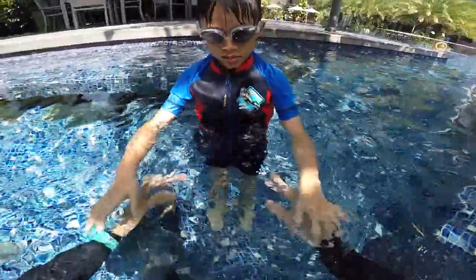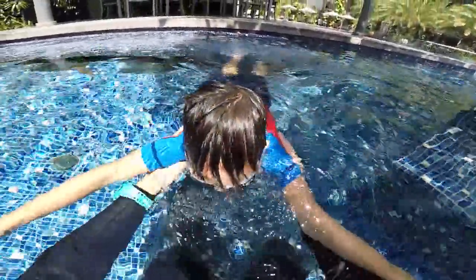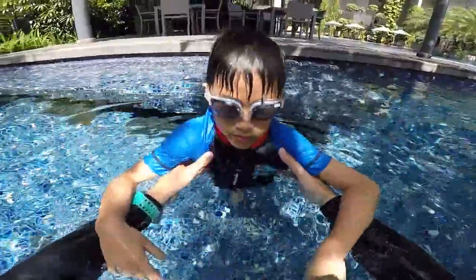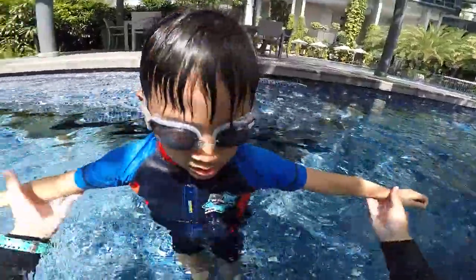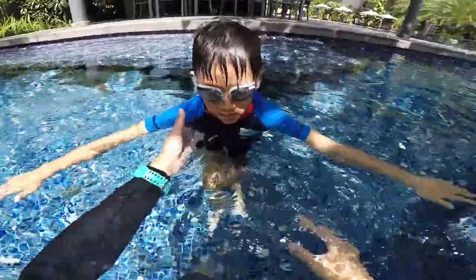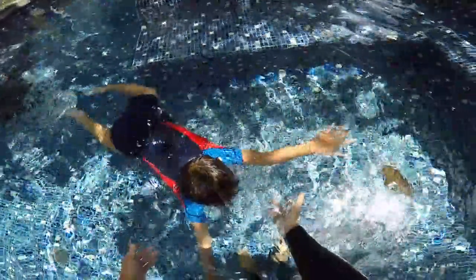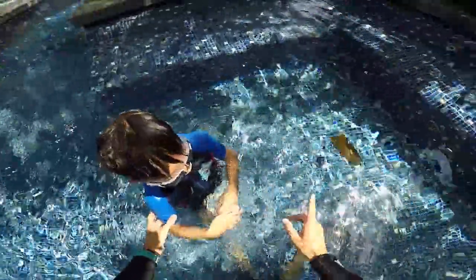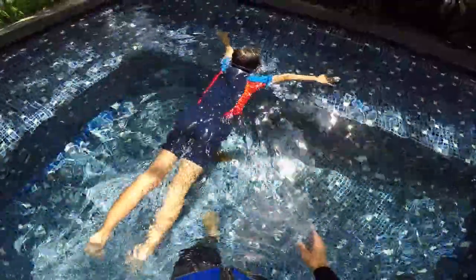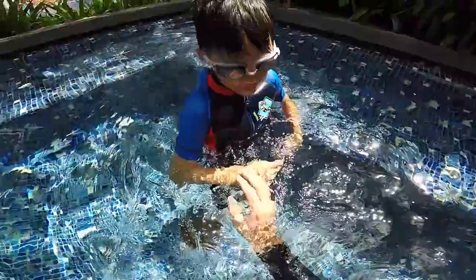Do your five second bubbles alone. Show me. One, two, three, four, five. There you go. You exactly understand. When you do your bubbles, try to open your arms, open your legs, and feel you can float underwater. You're not going to fall in the water, you're going to stay on the surface. Show me again. One, two, three, four and five. Touch the ground. One more time. One, two, three, four, five. Super. You did five second bubbles. You touch the ground every time.